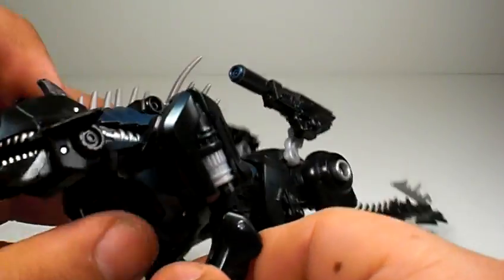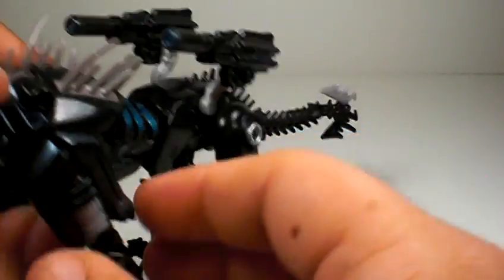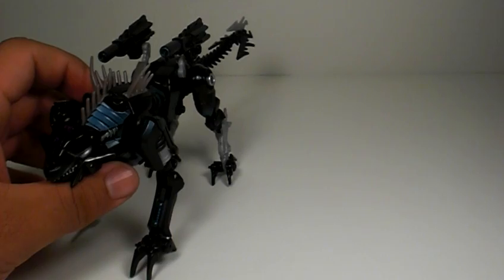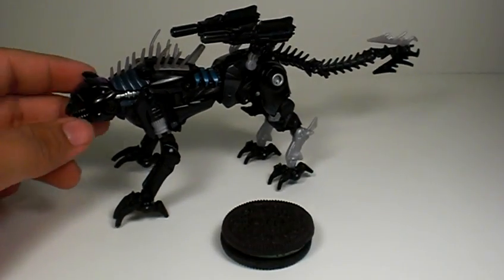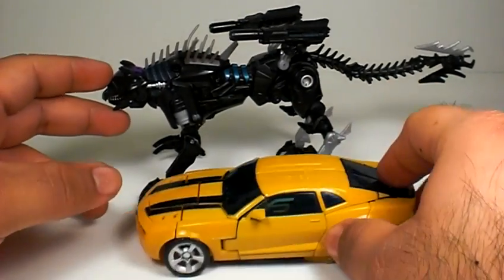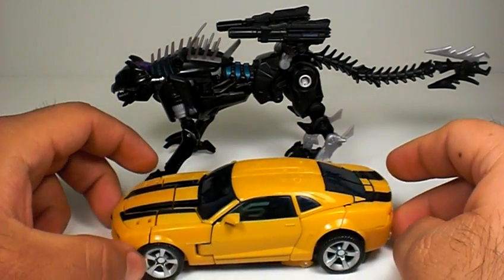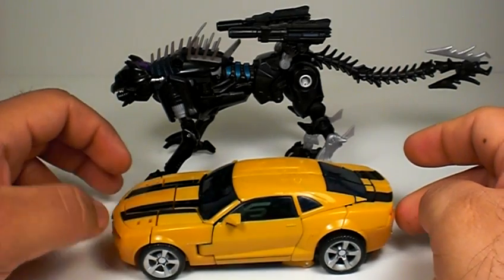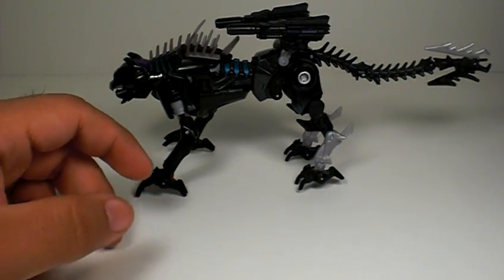The front parts only rotate; the back legs don't close the same way. Here's a little size comparison so you know what you're dealing with. I've got Bumblebee here — this is the Movie Bumblebee, the first movie Concept Camaro Bumblebee — so you can see what you're dealing with.